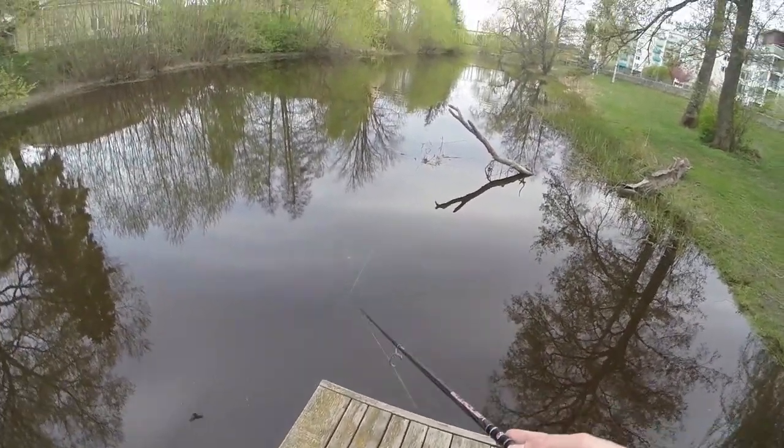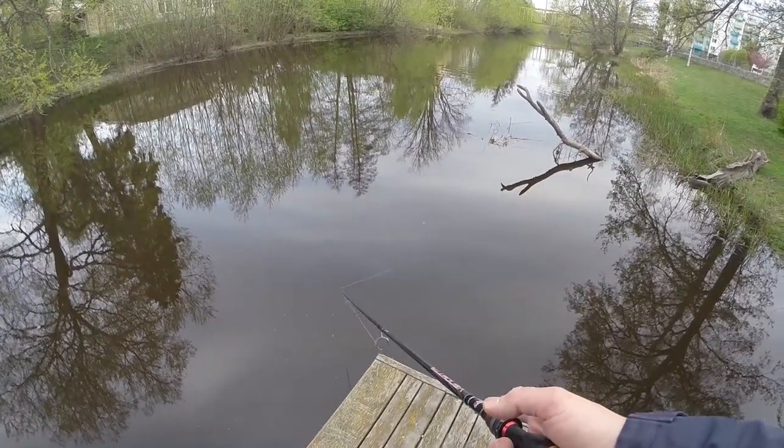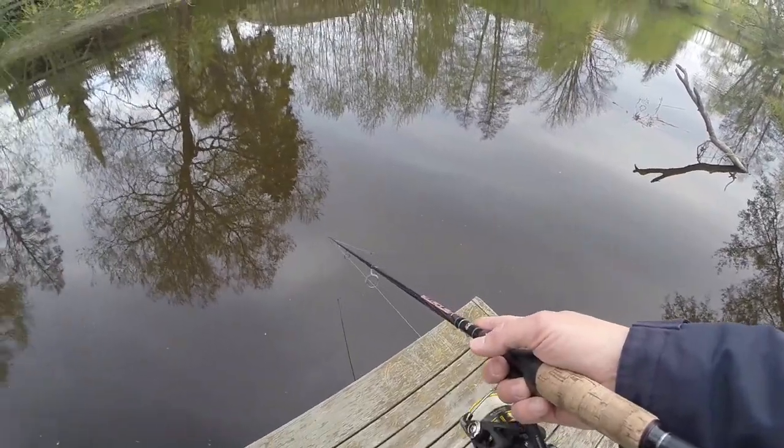The reason I chose white is this water is quite stained, and I've had good success here in the past with white — that's why I'm using it.